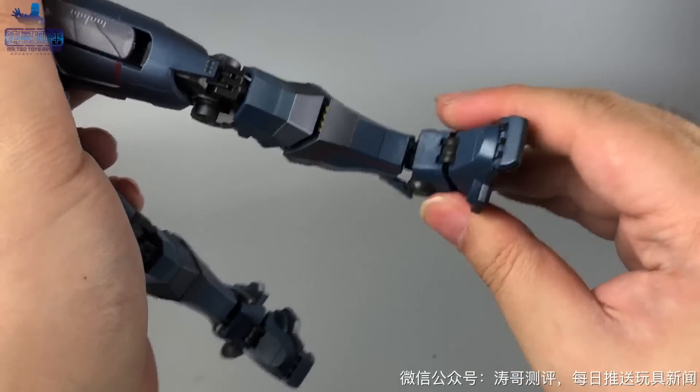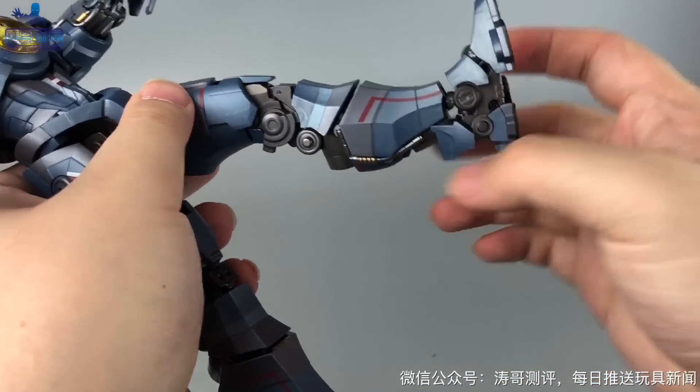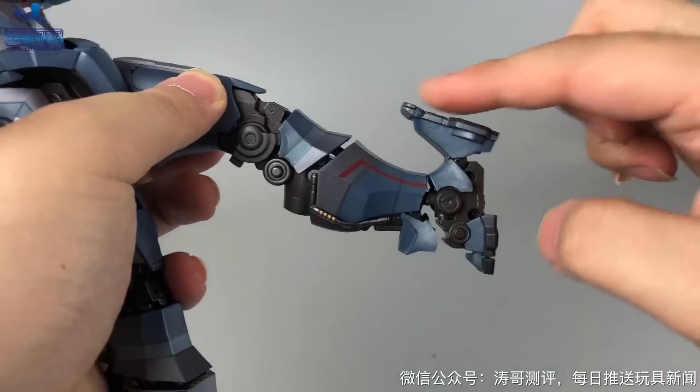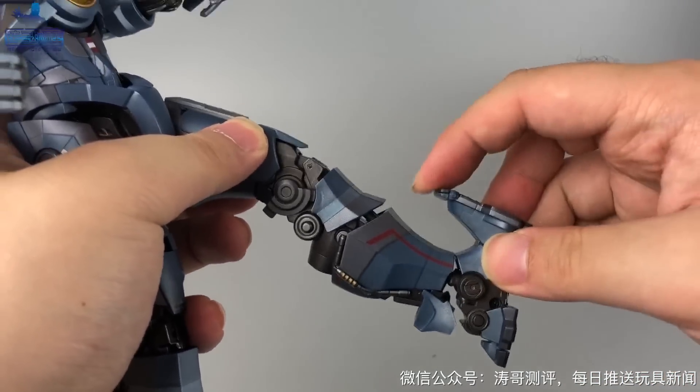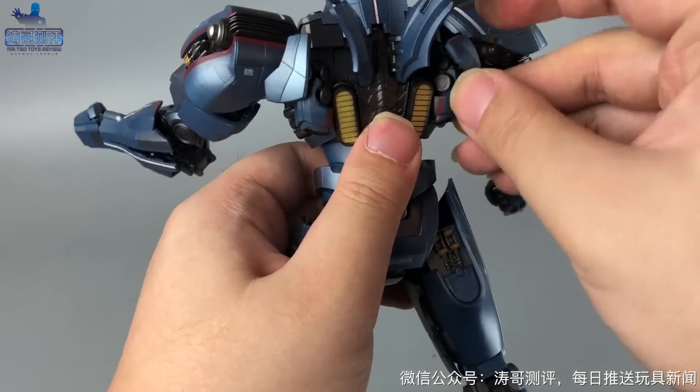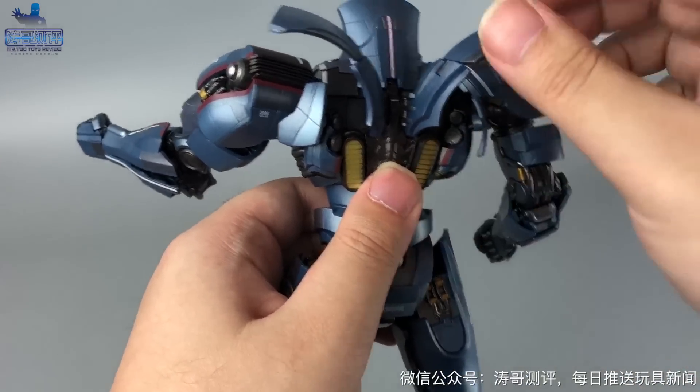脚踝部分接地性最大幅度大概就是这样子。后面的装甲具备一定的可动性，向前向后大概就是这样。脚尖是多段式可动，这个可动性还不错，两侧几块装甲也具备一定程度的可动性。